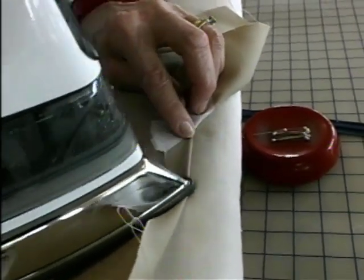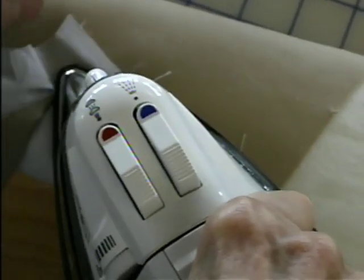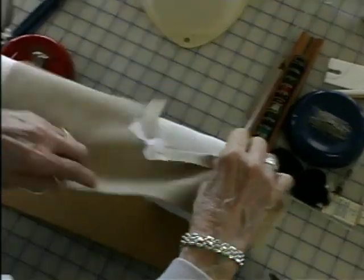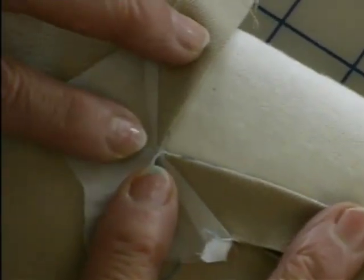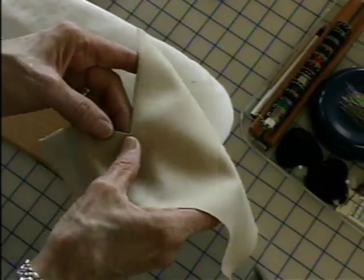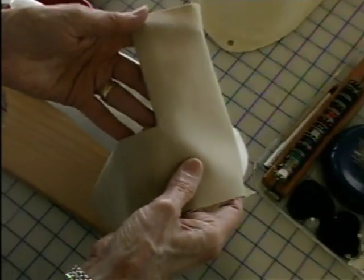I'm just going to come right to that point. There's my organdy, and there's my reinforced point. You can see that you can get a really crisp point by doing that. You don't want to have your organdy showing on the right side — but there's my reinforced corner.